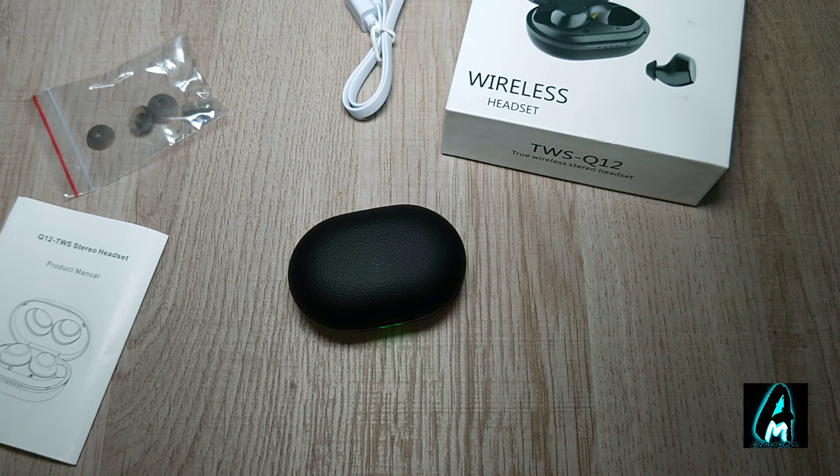That's all the information regarding these earphones. It is an affordable earphone and I do highly recommend it. Thank you for watching — please give a like and subscribe.